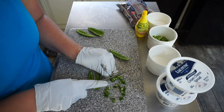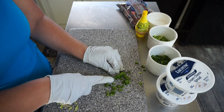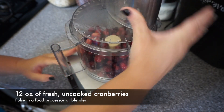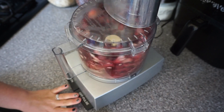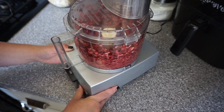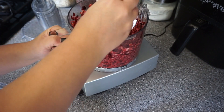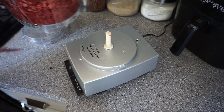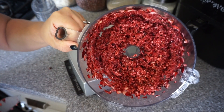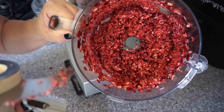It should be a lot easier if my gloves weren't so big. Look at that beautiful consistency. The food processor honestly isn't perfect for this because it's really easy to over-mix and turn it into liquid, so just pulse — just like that. Beautiful.